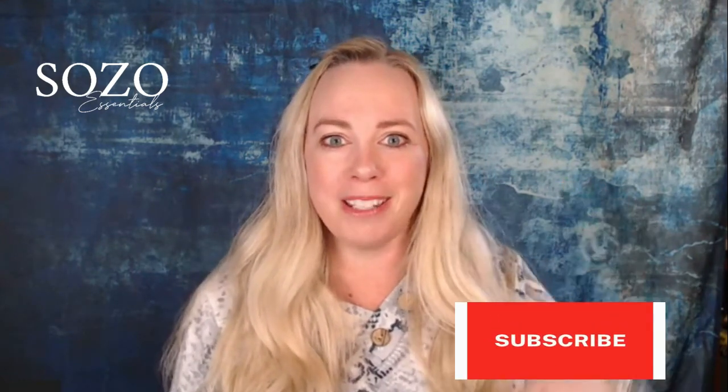AJ, that was amazing. Thank you so much for sharing with us your amazing talent. We are so excited to be able to bring you new videos and different things that you can do with our Sozo Essentials products. If you have any questions or any comments, make sure you drop them below. If you have not subscribed to our channel, make sure you hit that subscribe button and that bell so that you are alerted anytime that we have a new video. Thanks for joining us, and we will see you next time. Have a great day and make something beautiful.